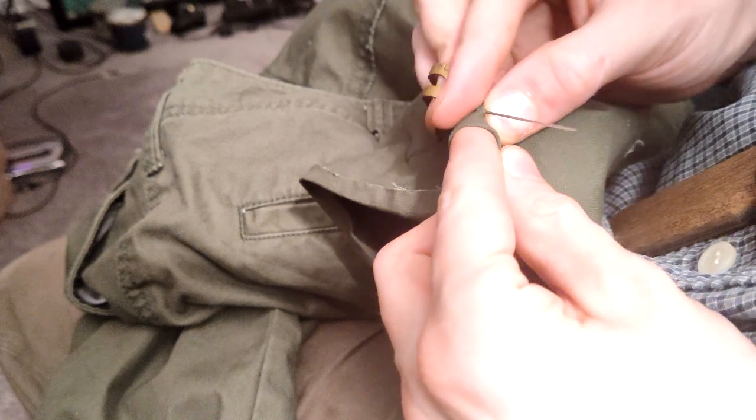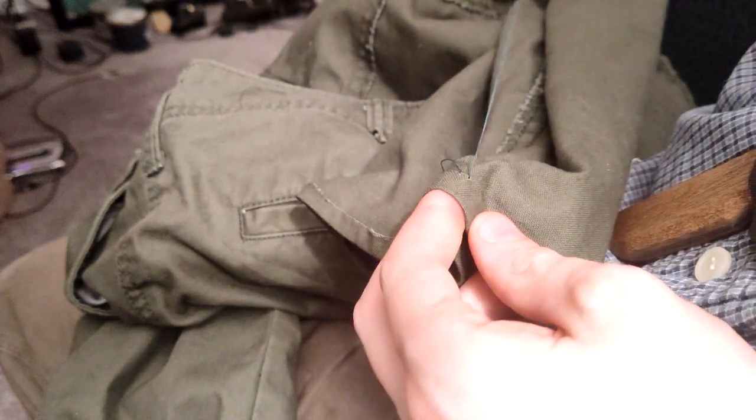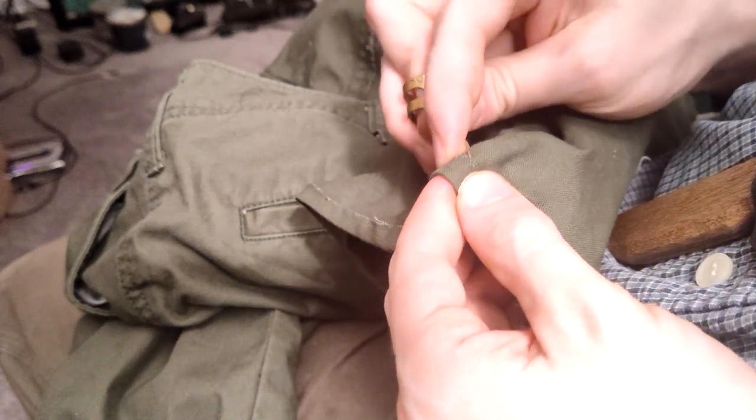I always recommend making something yourself, and that includes tools like a thimble, but I also like to try all the available options and choose the thing in each category that I think is best, so I say do both.